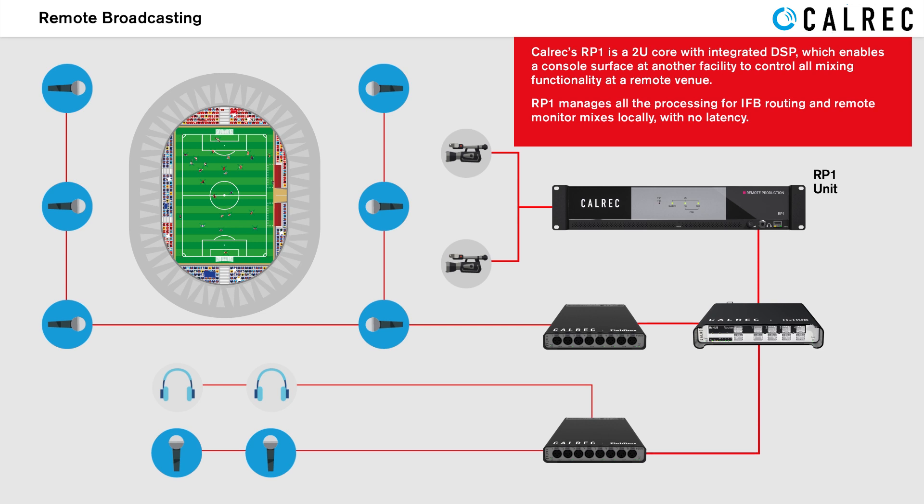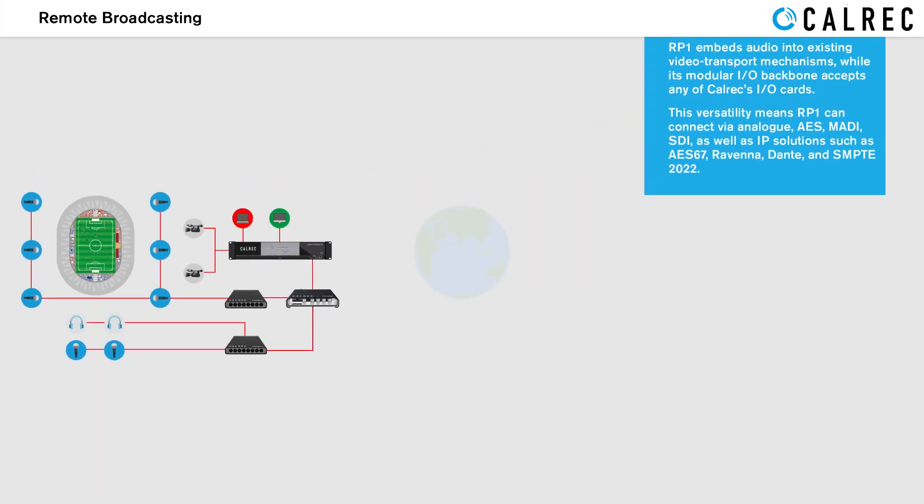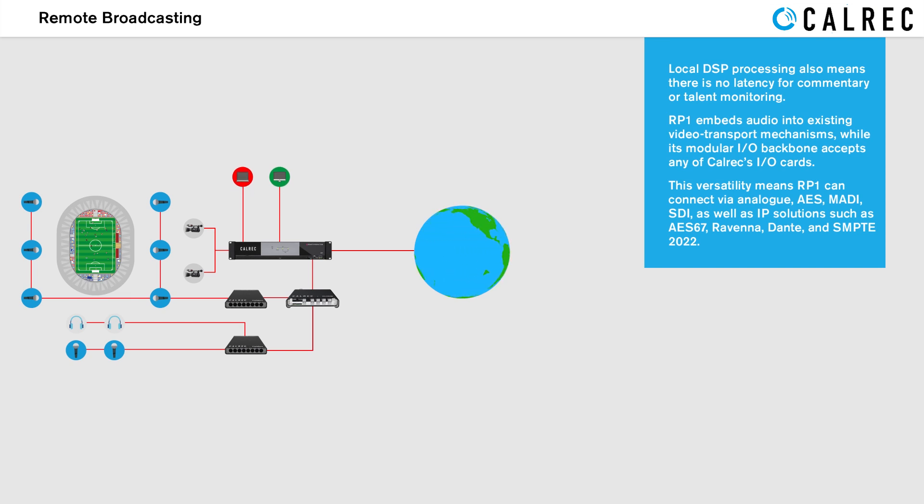RP1 manages all the processing for IFB routing and remote monitor mixers locally with no latency. Local DSP processing also means there is no latency for commentary or talent monitoring.